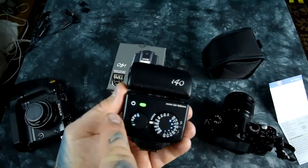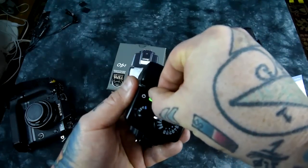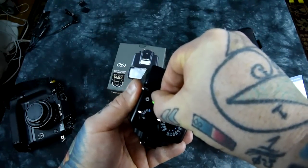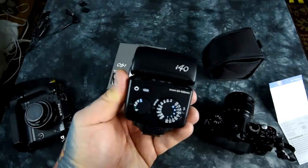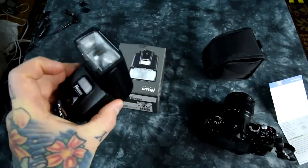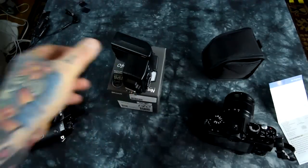It will remember this mode if you turn it off and back on. To get out of it, all you have to do is hold down the test button right here — 1000, 2000, 3000 — now it's off. Now it's just regular operating mode as it comes out of the box. And that is the power off button. That's the Nissin i40, full high-speed sync capability with your Fuji camera.